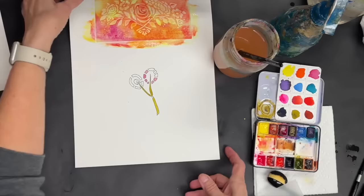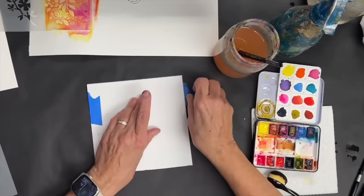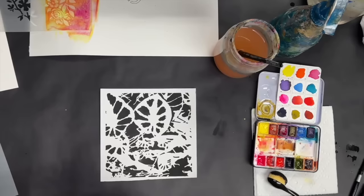The last technique is this one where I gessoed it. I'm going to take the stencil off. I've done this technique for greeting cards before — it's really nice and pretty. There it is — I've got all that black gesso on there.